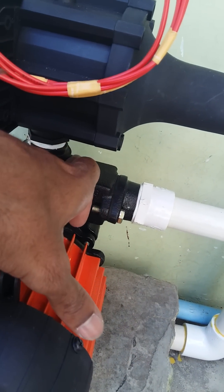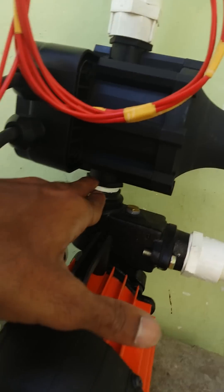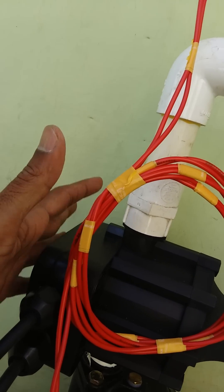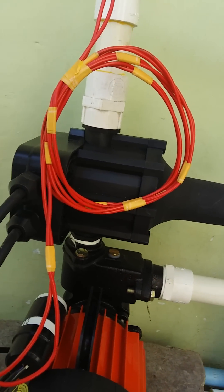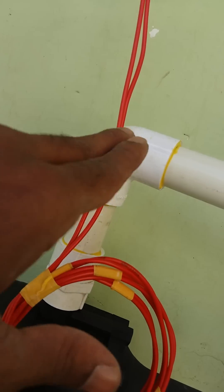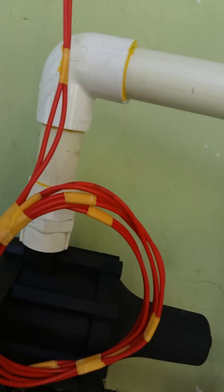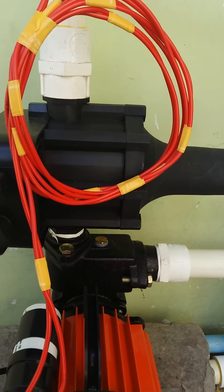Water enters the motor and comes into the pressure pump. There is an arrow mark indicating the upward direction — we fit it this way. When you switch on the motor, the water goes upward and flows to the usage taps.